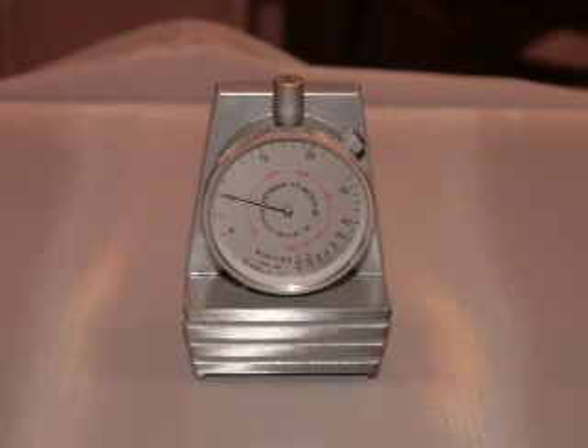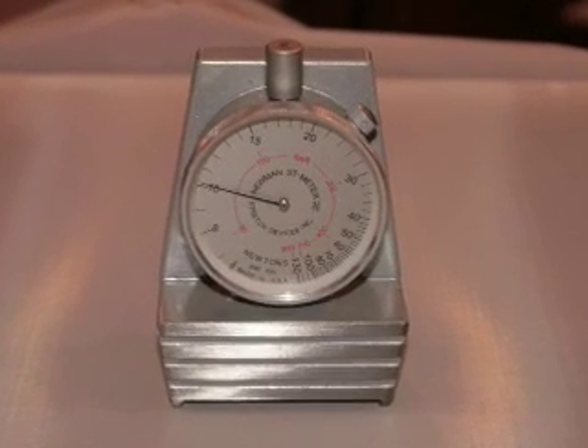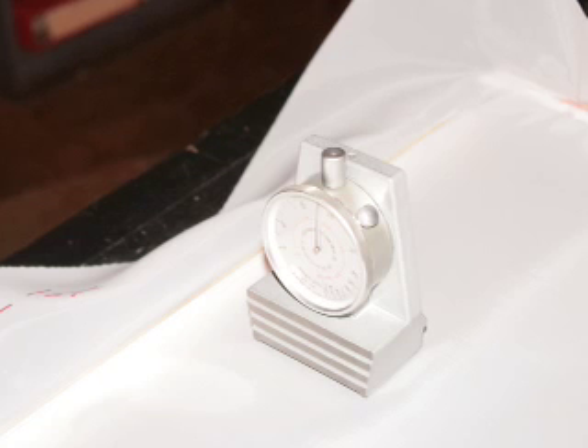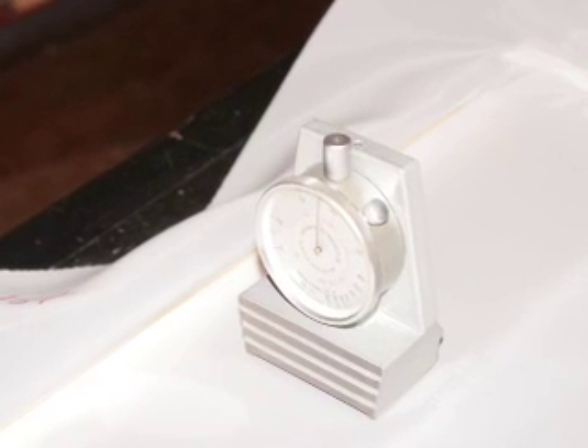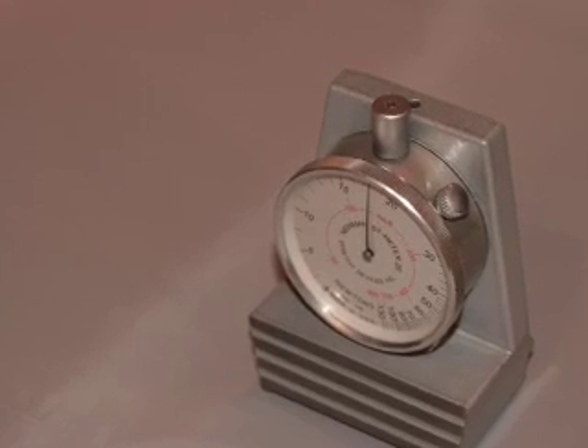Now that everything is put together, we can use a tensiometer to measure exactly how much tension is on the screen to make sure it's even. We took three different readings across the screen and they all were around 19 Newtons, just like they're supposed to be.